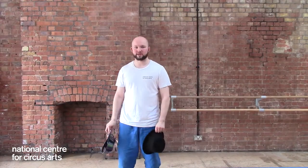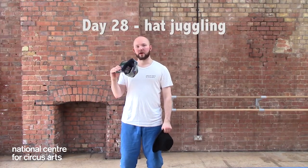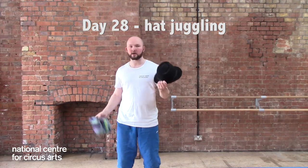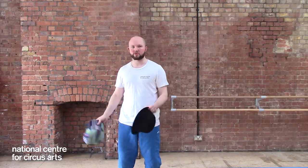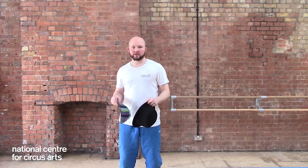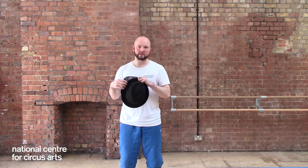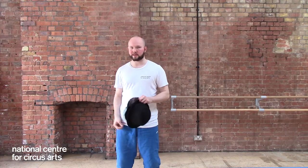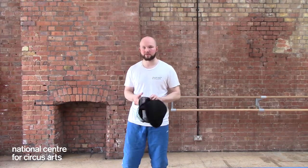Hey guys, James here from the National Centre for Circus Arts. Today's challenge is going to be a challenge involving hats. You're going to need a hat — I've got a baseball cap and a fedora hat here. Most other types of hats will work: bowler hats, trilbies. Any kind of hat you have you can try it out. They work best when the hats are slightly more solid, slightly heavier. Obviously if it's too soft like a beanie or a bandana it's definitely not going to work at all, although I'd love to be proved wrong.